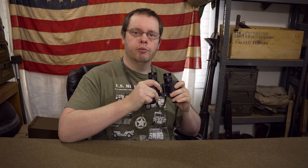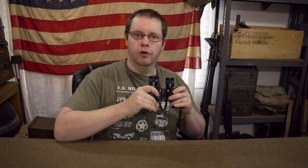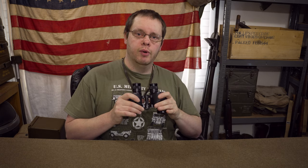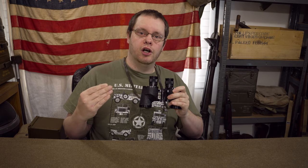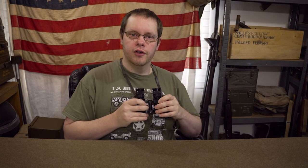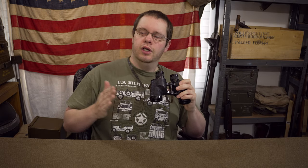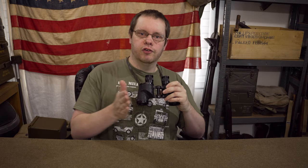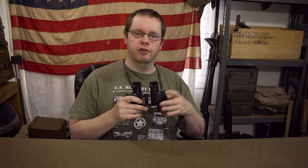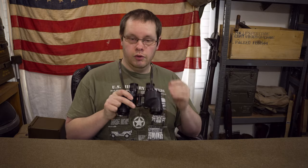Hopefully you've enjoyed this video having a quick look at these American binoculars and their case, and hopefully you can get some use out of yours if you have a pair, and now you know what to look for if you're searching. If you enjoyed the channel please give me a like and subscribe, and mention anything I might have missed or got wrong in the comments - I'm far from a historian. At the end of the video I'll put a few seconds of each of the screenshots from that forum post so you can screenshot them and nerd out on all the different information about your binoculars. Thanks for watching!